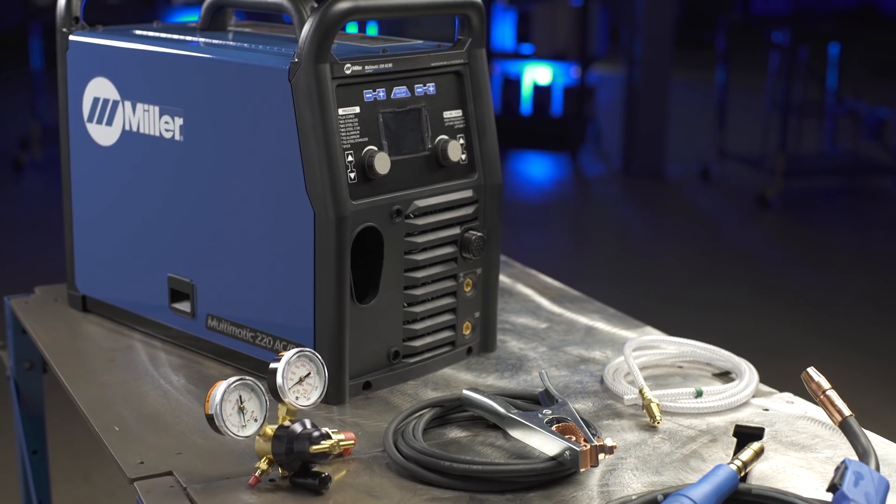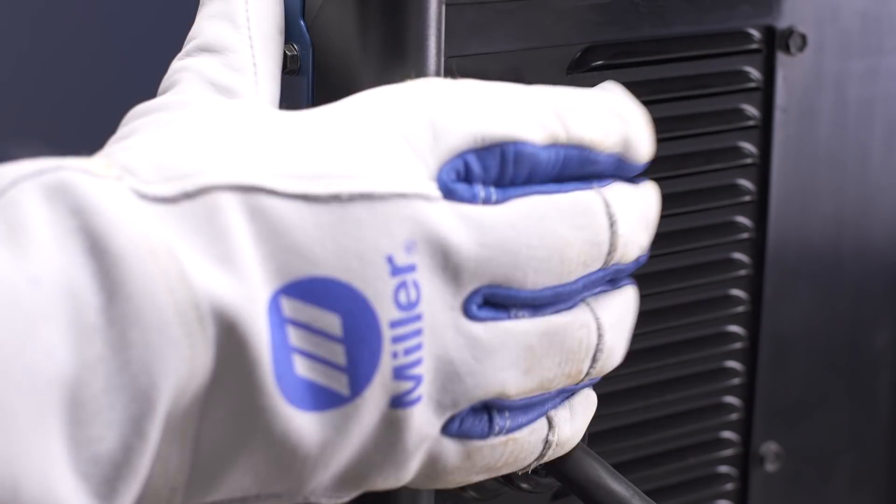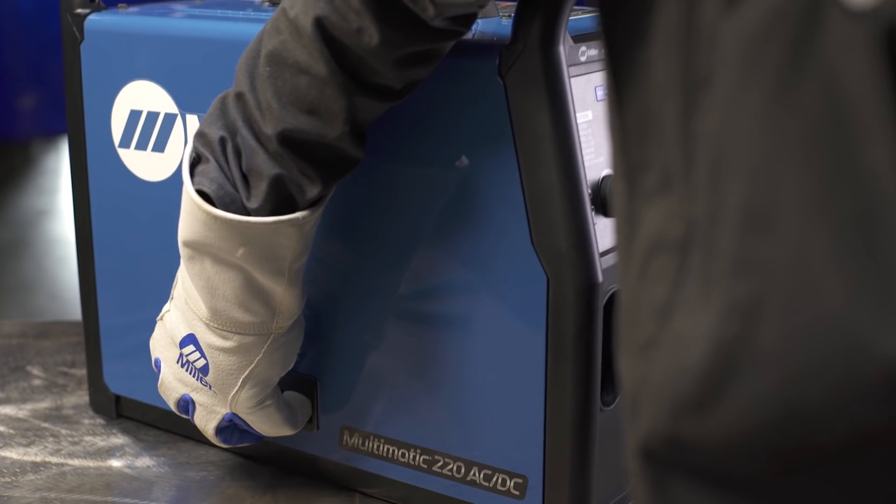Now, let's set up the Multimatic 220 AC-DC for the MIG process. First, make sure your machine is powered off, then open the side door.